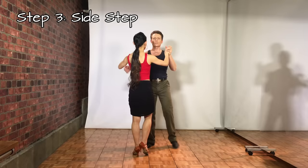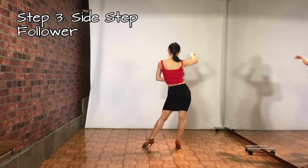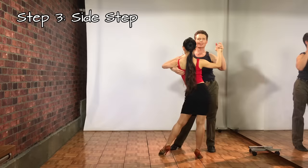Step 3 is the side step. For the follower: starting with weight on the left foot, go side to the right, close the left, side on the right, back to the left foot, close the right foot, and side on the left. For the leader: step side on the left, close the right, then side on the left, then come back — step onto the right, close the left, and side on the right. By now you've probably noticed we are always starting on a count of 2: hold 4, hold 1, then step.